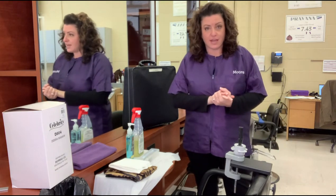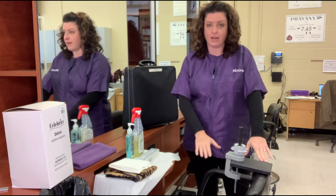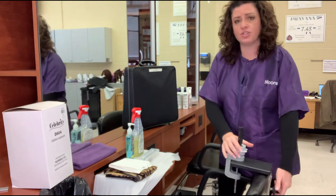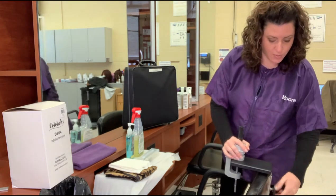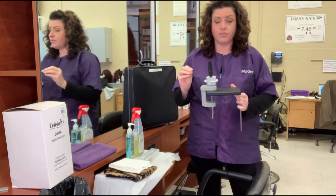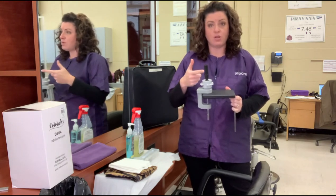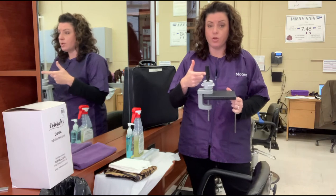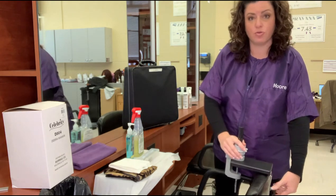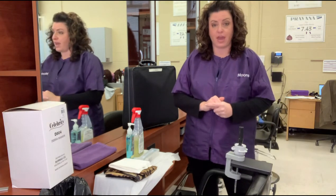If you're taking your exam at a cosmetology school, chances are they will have hydraulic chairs with pumps for you to use. I recommend using them to make sure your mannequin is at the right height. They may also have some type of device like a pro holder for your mannequin heads, but that is not a guarantee. If you're not going to the school you attended, don't assume they will have one of these pro holders. When you buy your mannequin head, you can often buy it with the holder or purchase it separately — either way, make sure you have one.